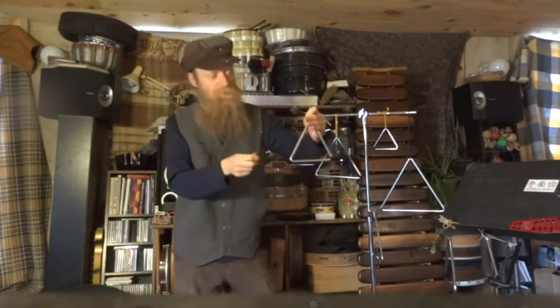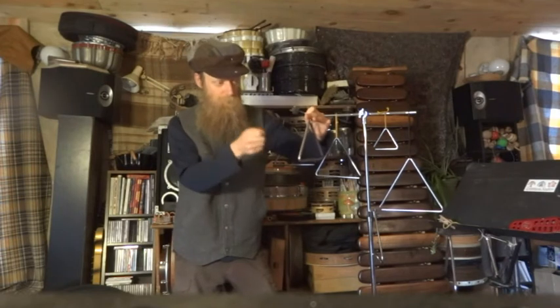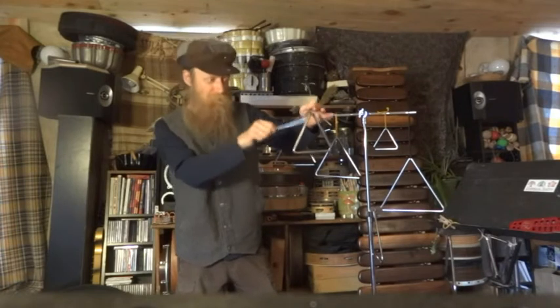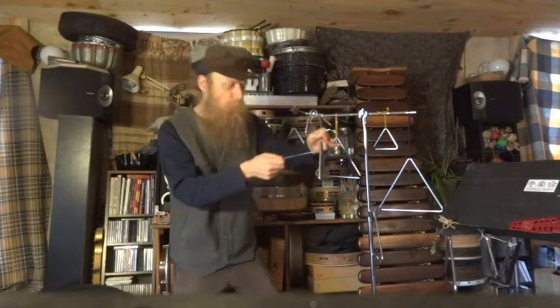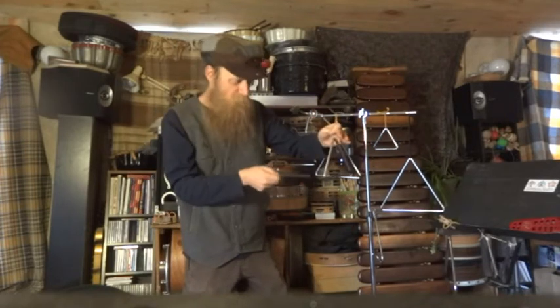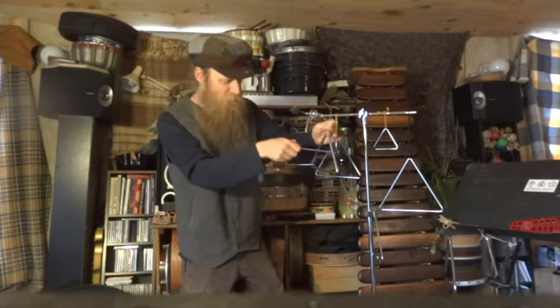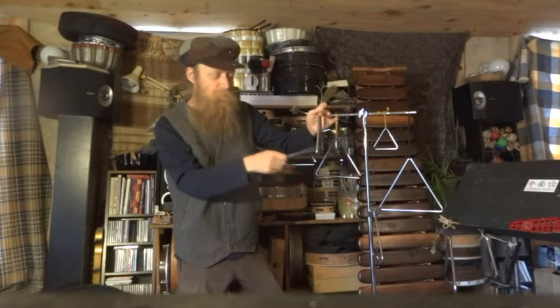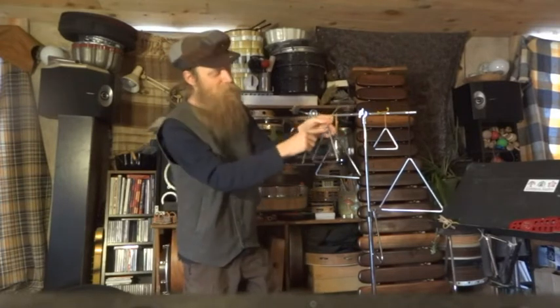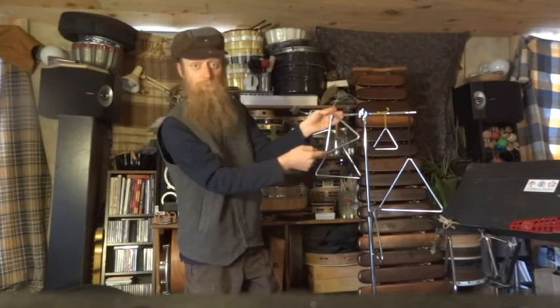To get a nice tone, you just hold it, let it dangle, and you pull the sound out of the triangle. The sound is already in the triangle and we're just pulling it out from the outside of the bar — not trying to push it through, and not trying to leave it on there. You can get sounds from other sides, but I recommend getting your main playing side as the one across from the break in the triangle.